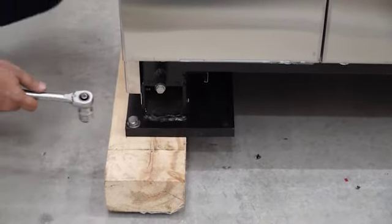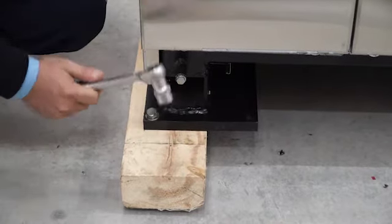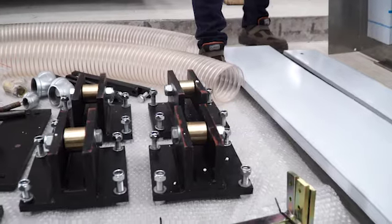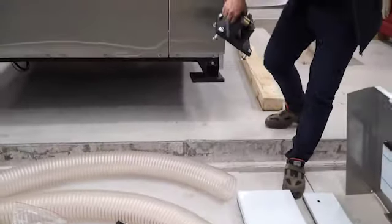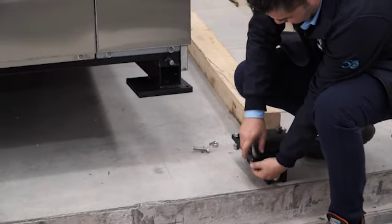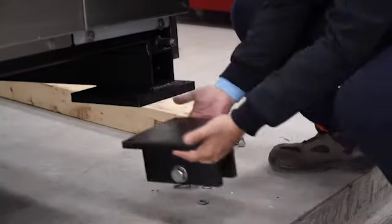For foot connection, first we are using these parts. The connection point is here.